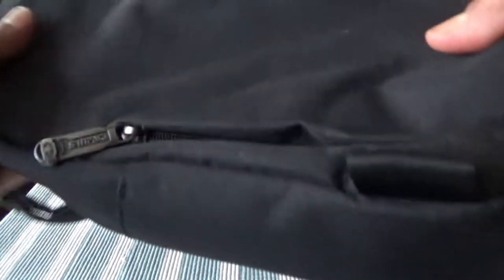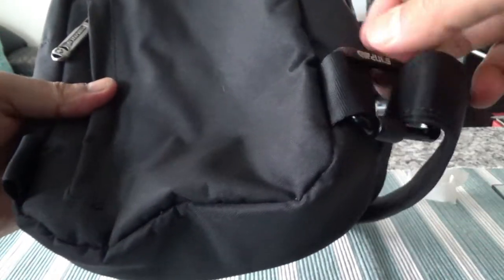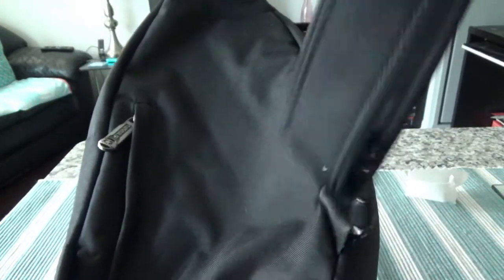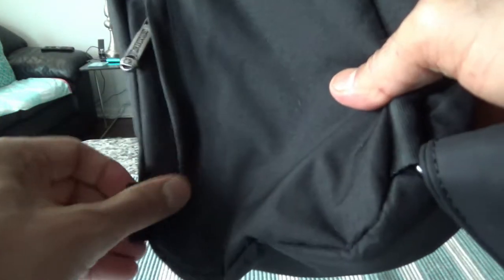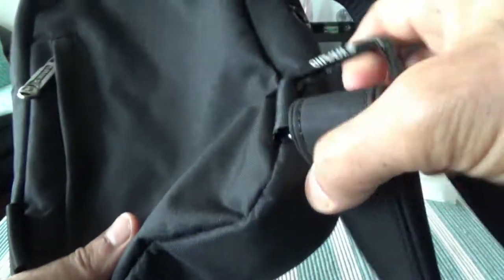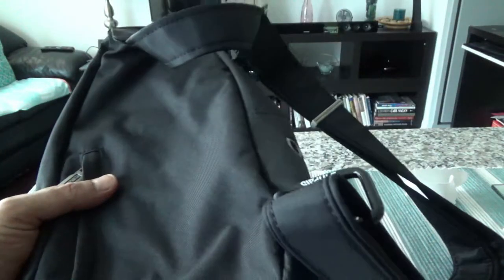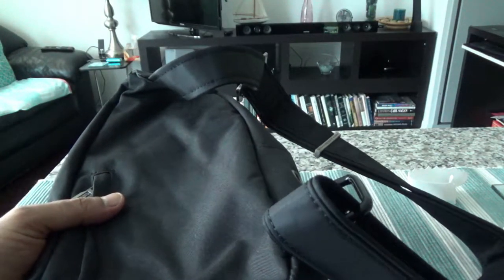There are two buckle holes, which means that if you're left-handed or right-handed, in order to put it on your shoulder you can switch it from one side to the other. That's a good feature because it makes it very versatile for everyone to use.